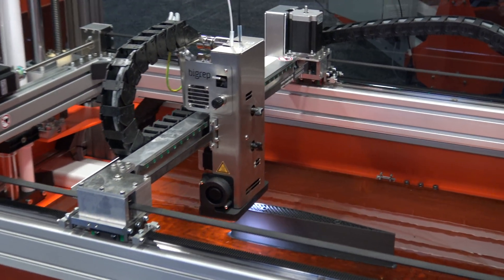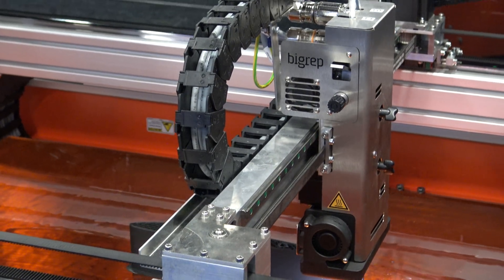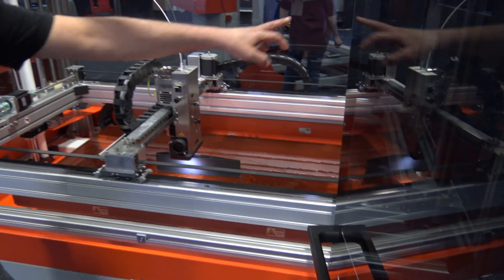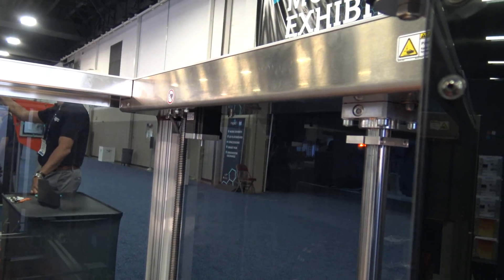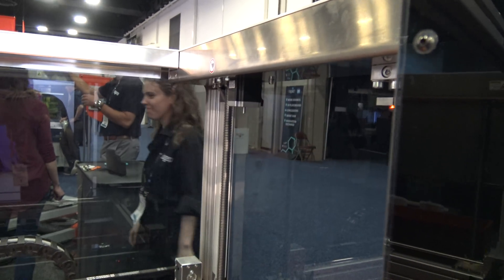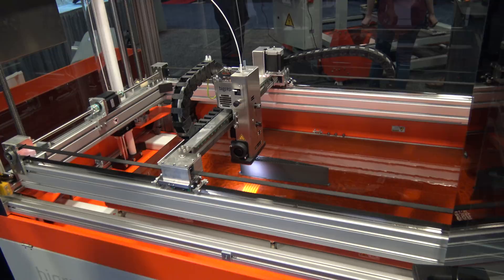With two motors you have to worry about how they're in sync. It's just belt driven for the X and Y, and there is one motor here driving the belt around. So the belt system goes around — so there's one motor for the Z axis? Yes, that's pretty cool. Very strong motors — it's got to be. That's a long belt too.